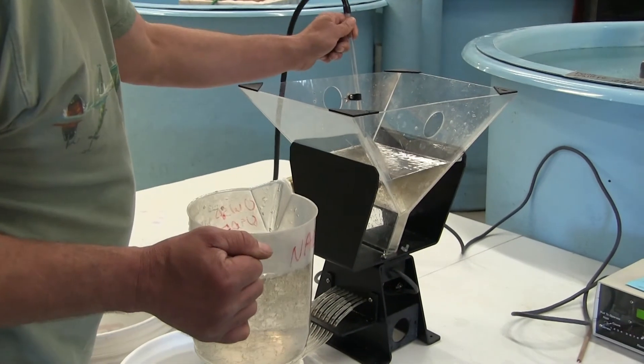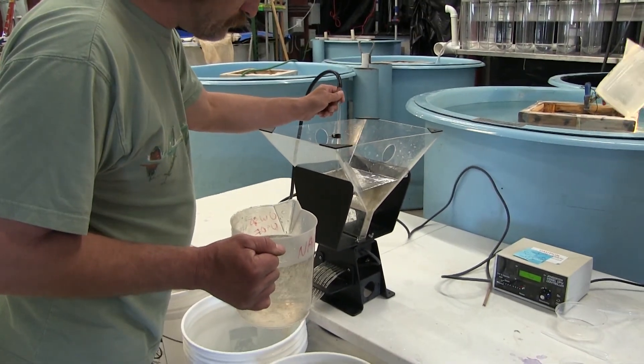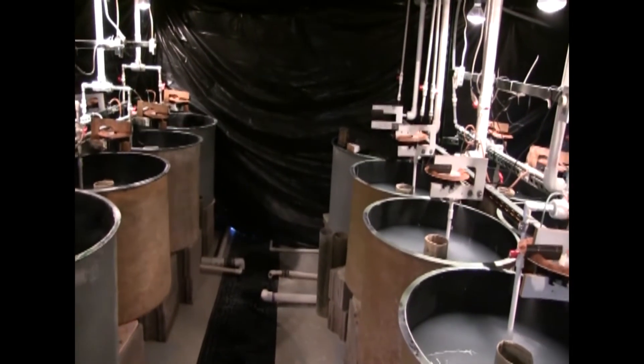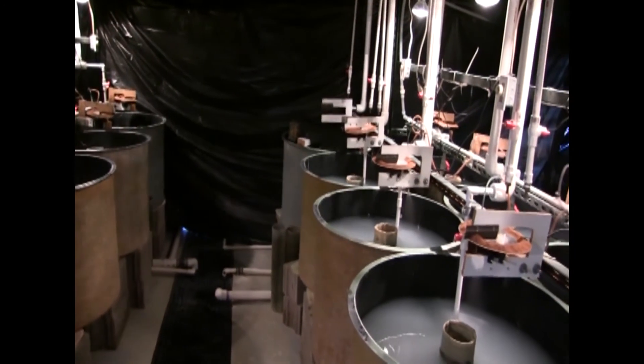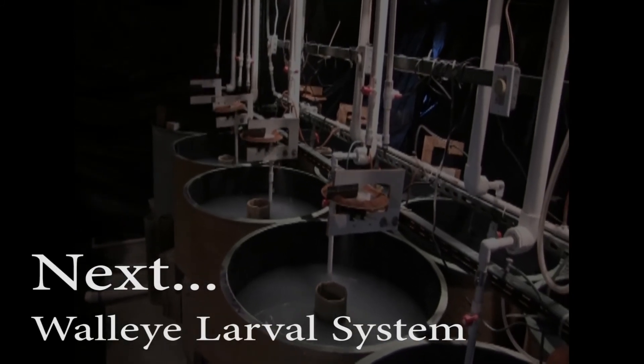For production level and accuracy, we recommend the mechanical method and purchasing or renting a GenSorter larval counter. After the fry have been counted, they are ready to be stocked into the intensive system. We will discuss this system and design in the next video: the walleye larval system.